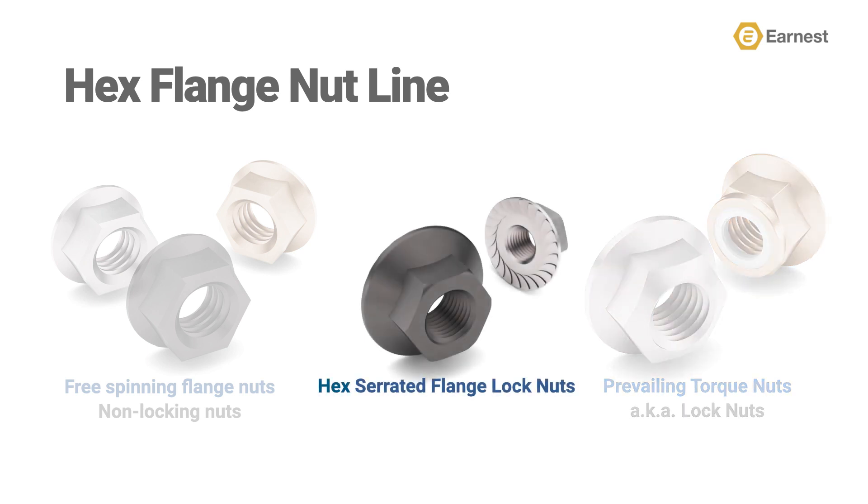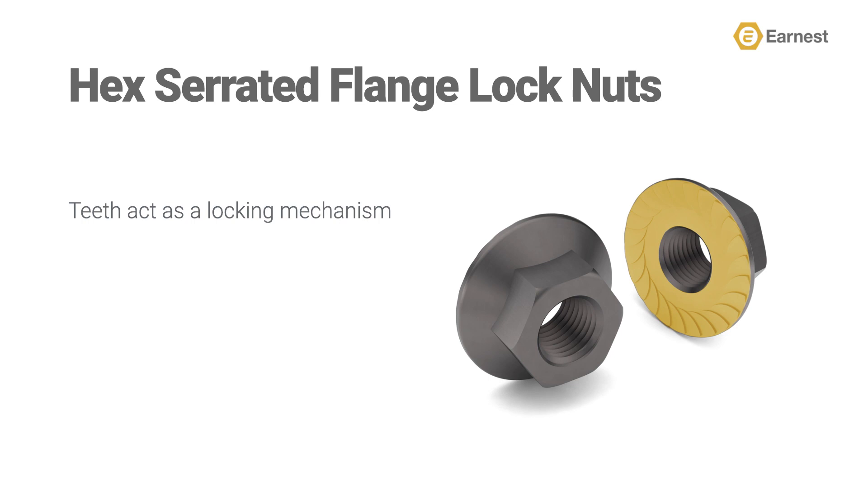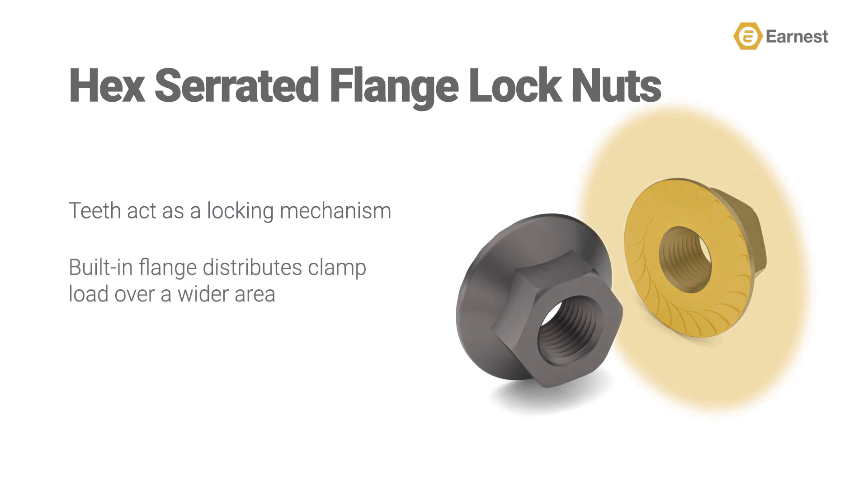Our previous video in this series has covered our line of free-spinning, non-locking nuts, and our future videos will cover prevailing torque nuts. Now, let's dive in and review the distinctive features of hex serrated flange lock nuts. A hex serrated flange lock nut has serrated teeth that are found under the formed flange. These serrated teeth act as a locking mechanism, which bite into the steel the nut is being fastened onto, locking the assembly in place and providing excellent resistance to vibration. This nut also has a built-in flange, which distributes the clamp load over a wider area, resulting in a more secure assembly. Additionally, hex serrated flange lock nuts replace traditional nut and lock washer assemblies.